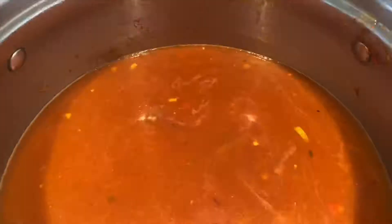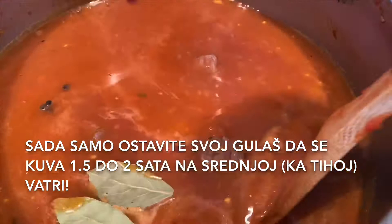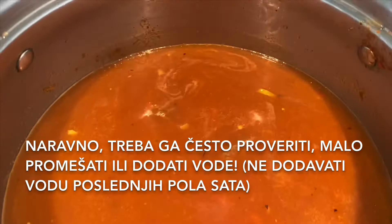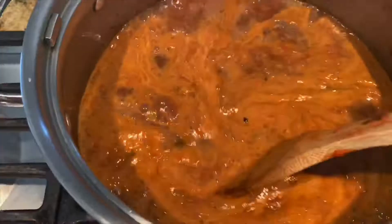Now add the black pepper and bay leaves and let your goulash cook for one and a half to two hours on medium to low temperature. Check it often to see if it needs a stir or more water. At the beginning it always looks a bit liquidy, but after that time it's going to be dense and just perfect.